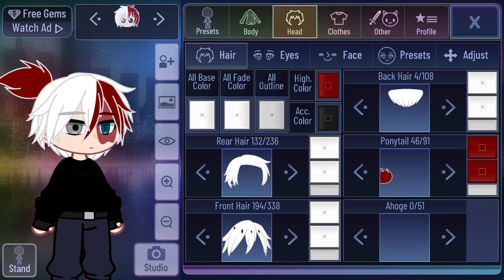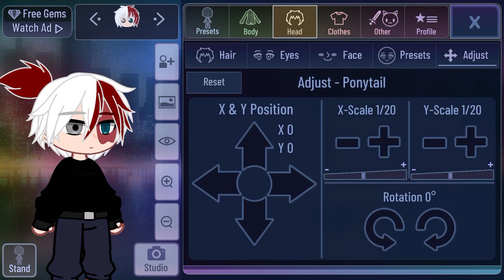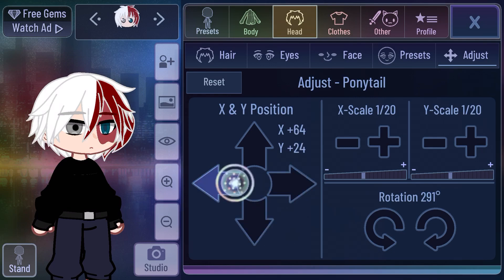I changed it to the color right here. And then I rotate it. And then I pull it down over here.